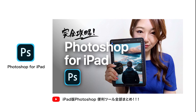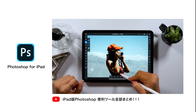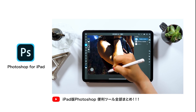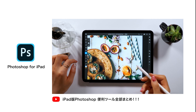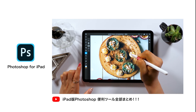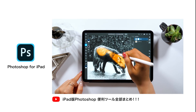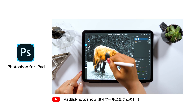Next is Photoshop for iPad. This app was released by Adobe last summer and it's the iPad version of Photoshop. This app also has a retouch function. I have a video where I did a complete tutorial on this app, so please check it out. I talk about how to compose an image by making use of the retouch function, so please watch and learn how to use Photoshop for iPad. It costs around $10 per month. If you're a member of Adobe Creative Cloud you can keep using Photoshop on iPad, but if you aren't, it's $10 per month, so please consider your options.